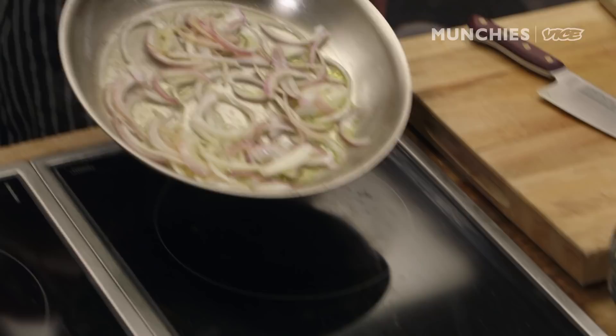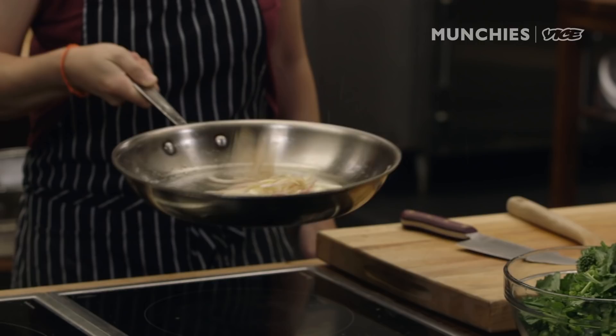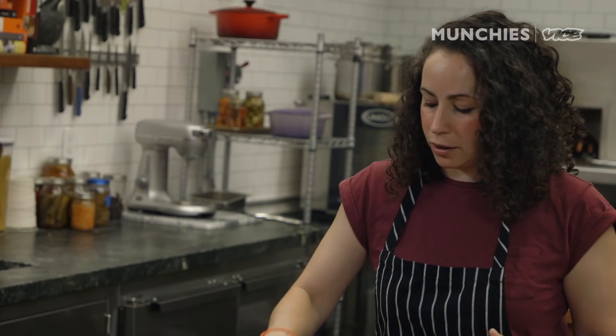I'll teach you something on this episode: how to toss your onions. What you're gonna do is kind of push it forward and then jerk it back. That's all I was gonna tell you — hope you learned something new. We've got our sausage, it's like four or five links, spicy Italian. Gonna add that in there and break this up into smaller chunks and let it cook.